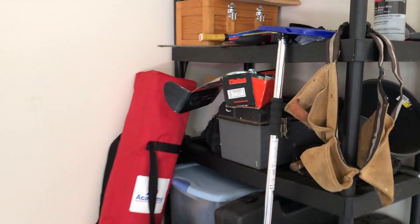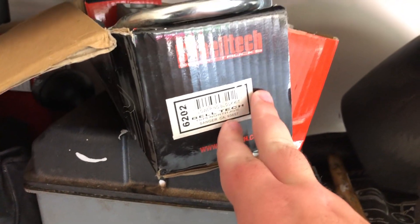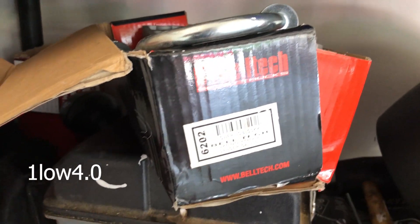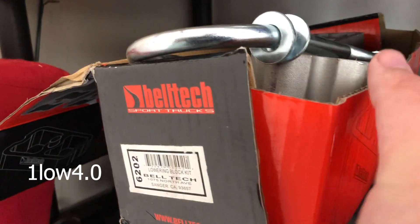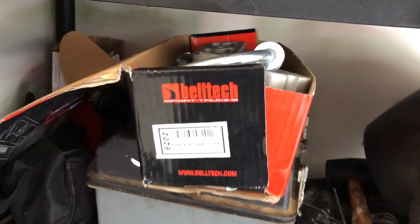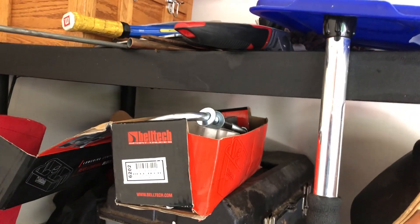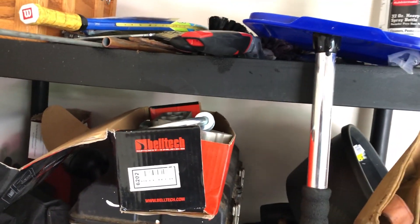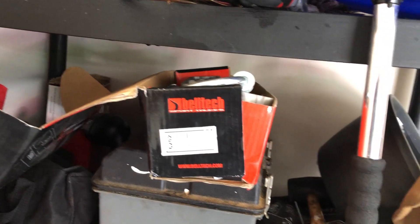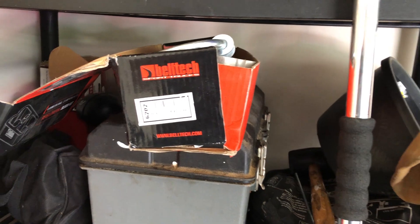Before today's video starts, this Belltech lowering kit is going up for sale. Message me on Instagram at lowanlow4.0 — leaving it on screen right now. It's a three-inch block kit that comes with U-bolts. Keep in mind if you're using this for a Sport Trac application, you'll need longer U-bolts and the hole at the bottom of the block needs to be drilled out. If you have a Chevy truck or another non-Sport Trac truck, these will go right in. Hit me up on Instagram — no price set yet but we'll see.